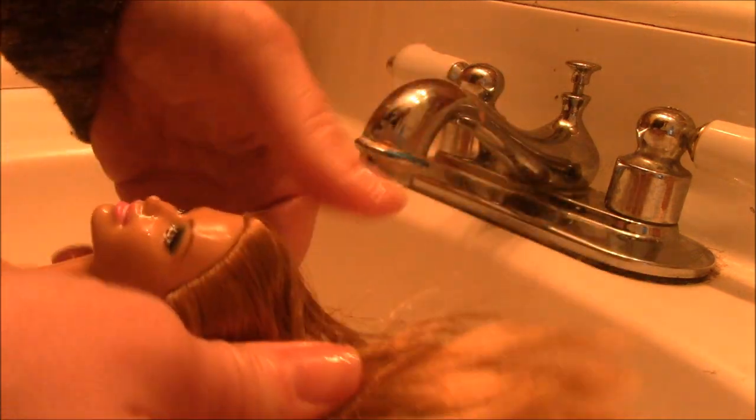Now that it's been worked in through her hair, I'm going to leave her for a little while. We just had a huge snowstorm so I have to go outside and play with my eight-year-old. We will check in in a few.